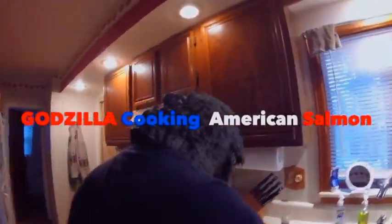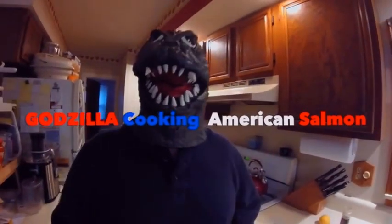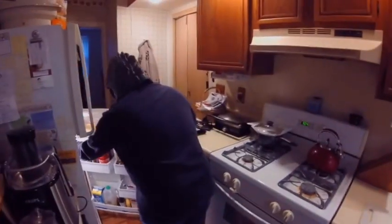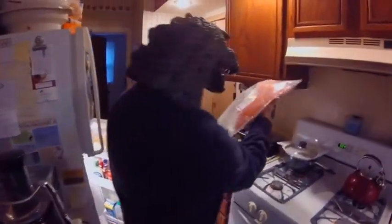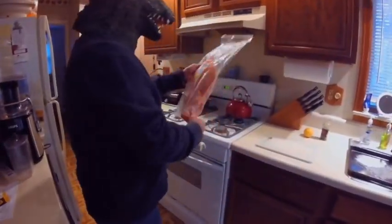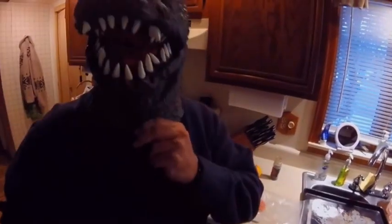Today we'll be making Godzilla's favorite dish. It is Atlantic salmon. To prepare the Atlantic salmon, we'll be broiling it today. Broiling.